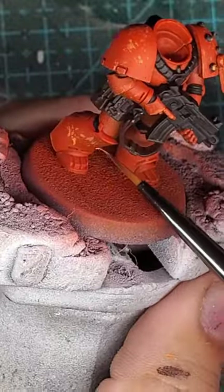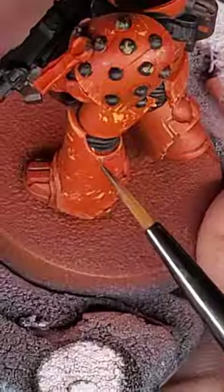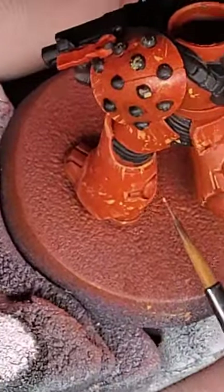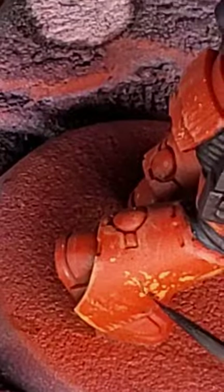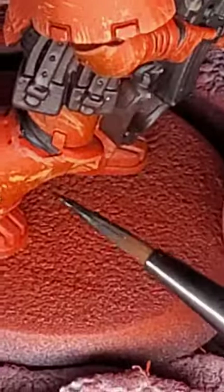We'll then fill in all of these scratches using Dryad Bark and Black. Try your best to just fill in the scratches — don't completely cover them with this mixture. Orange Flame is perfect for this flicking method, as it creates a soft and strong highlight.